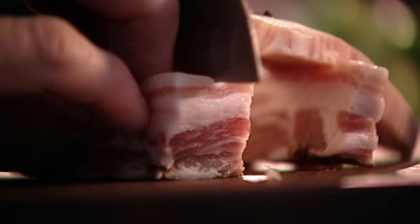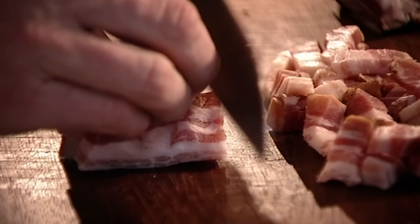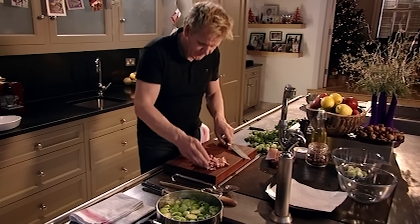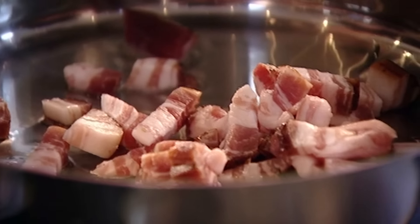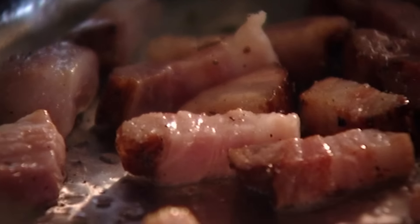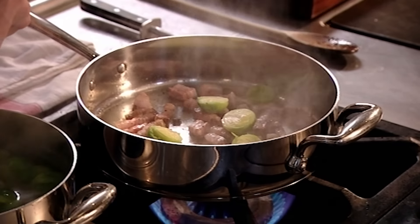After removing the skin, cut the pancetta into small chunks — if you can't get hold of pancetta, smoked streaky bacon is a good alternative. In a hot pan with a teaspoon of olive oil, add a light seasoning of salt and pepper. As the lardons start to crisp up, take your blanched sprouts out, drain them and add to the pan.